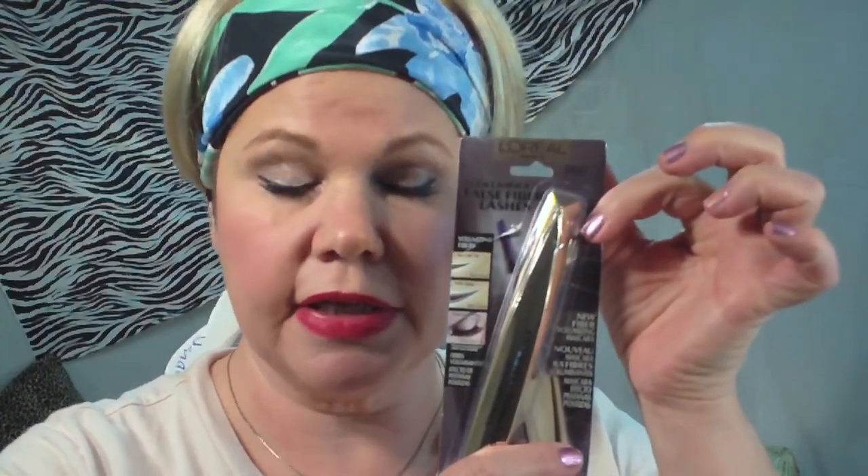The second product is also L'Oreal Paris — this is a mascara called Voluminous False Lashes. I am very pleased with this as well. I've used it for about the past four or five days and it is very easy to put on and also easy to take off with eye makeup remover. On a scale of one to ten I'll give this a seven, because there's always room for improvement.